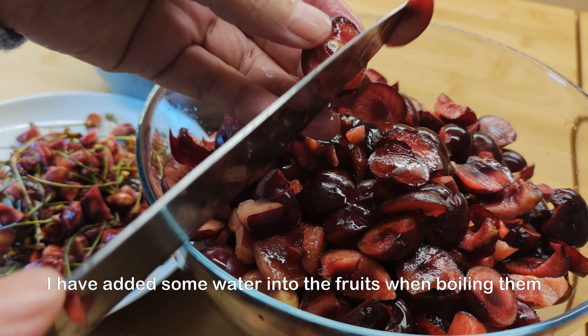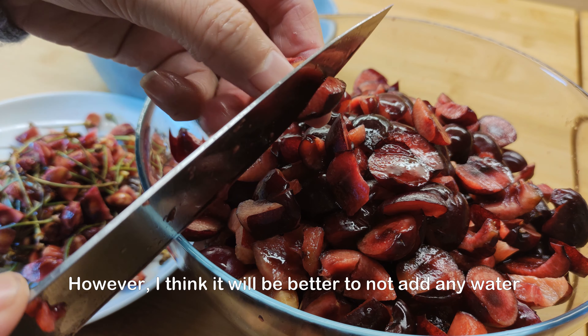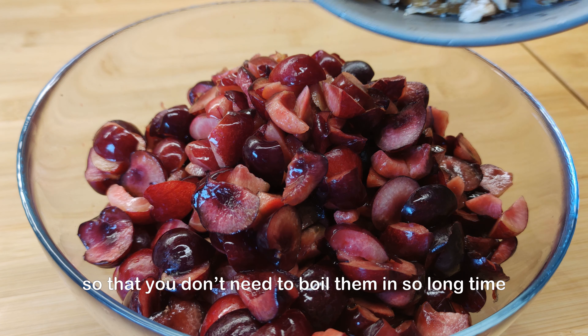I added some water into the fruits when boiling them. However, I think it will be better to not add any water so that you don't need to boil them for such a long time.